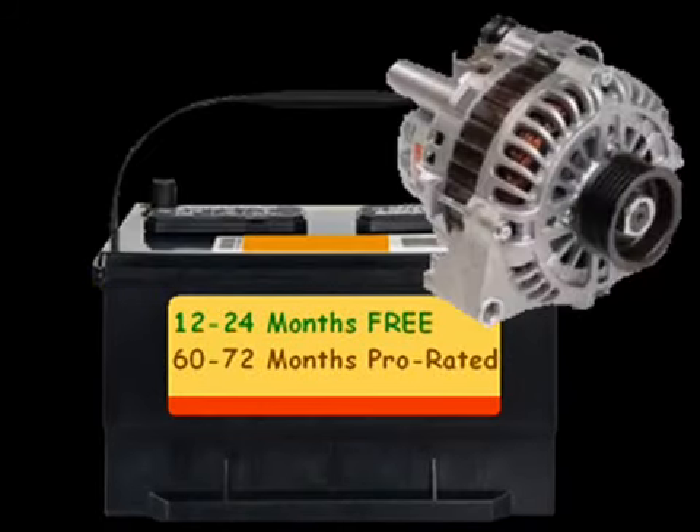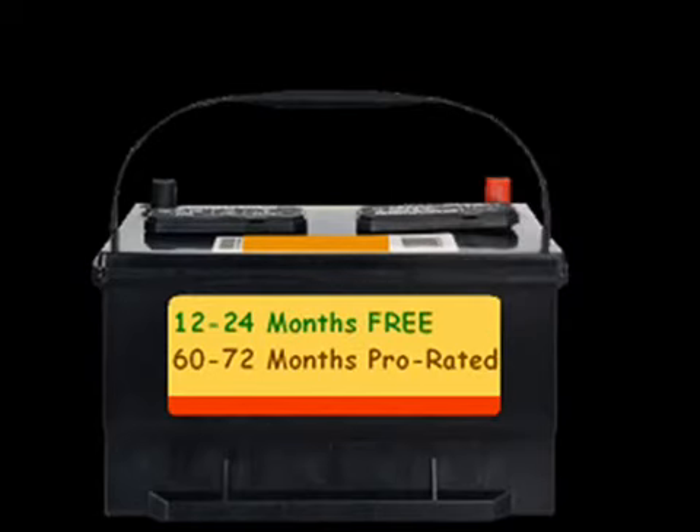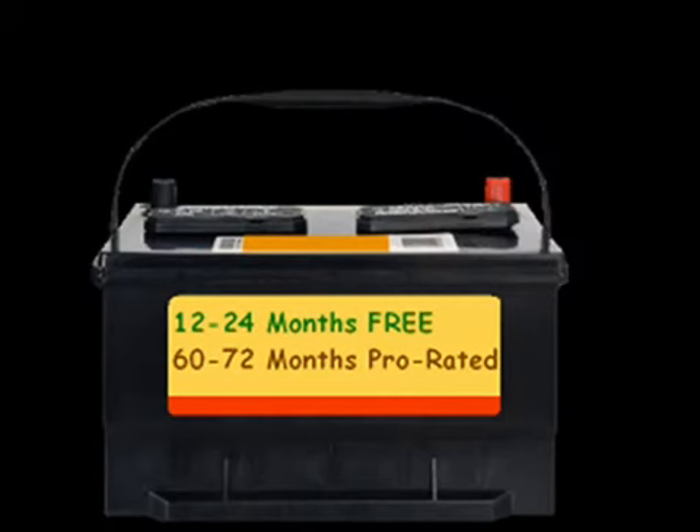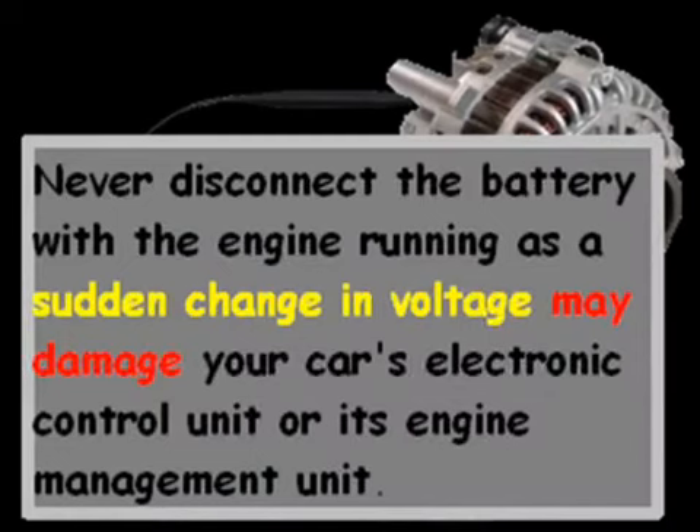Another question people have is whether it's the battery or the alternator. Some people recommend taking the positive or negative cable off, and if your engine stops, you need a new alternator. But that's probably not good advice, at least for newer cars and some older ones, because disconnecting the battery can cause a sudden change in voltage that may damage your car's electronic control unit or engine management unit.